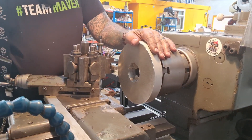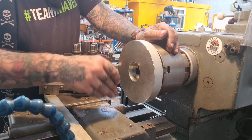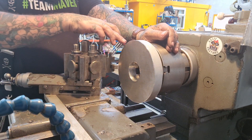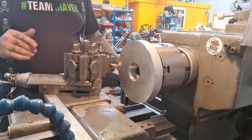We've got it mounted up in the three-jaw internally. I'm going to skim down the outside, face this off, clean this up, and take the outer down to 160mm — so it's a bit more manageable to work with.